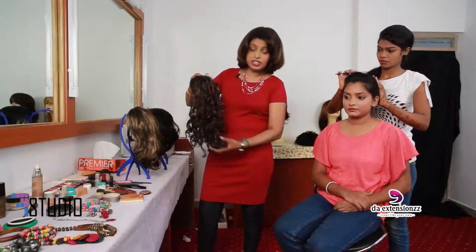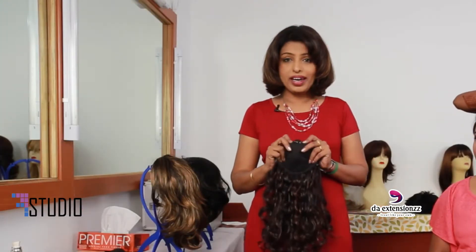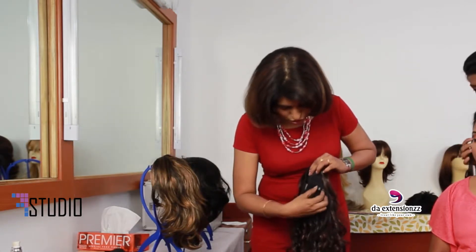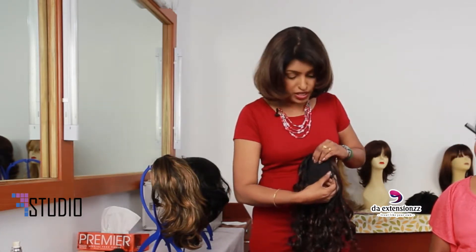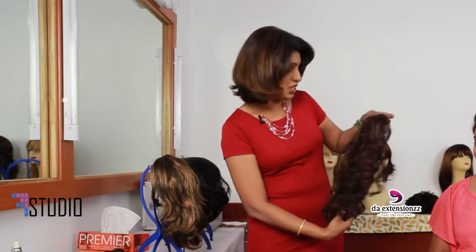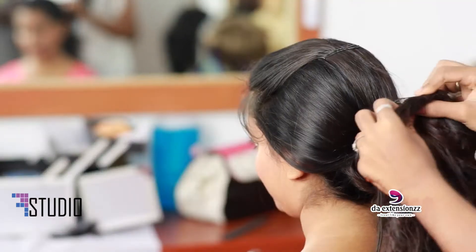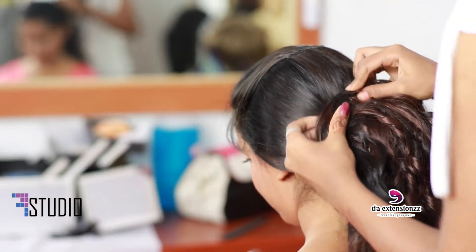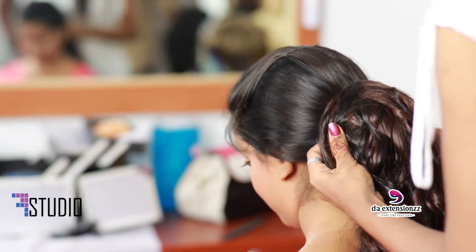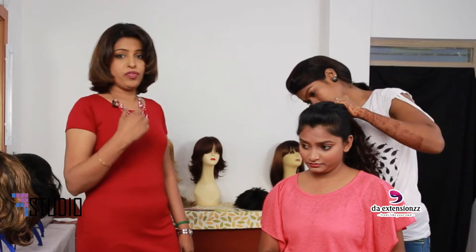Now we are going to try the bhagandi with dandron. There is a clip which is very easy to wear — it hardly takes one minute to do it yourself. According to your hair thickness, you can just tighten it.